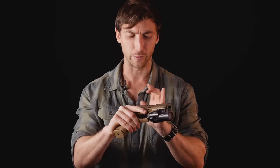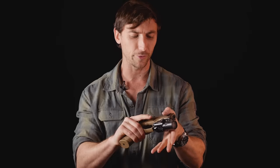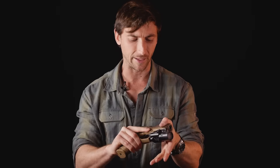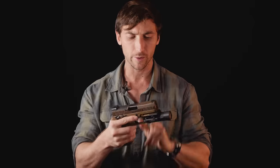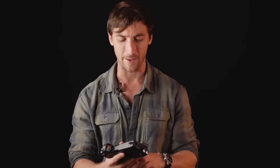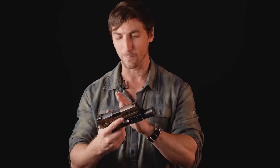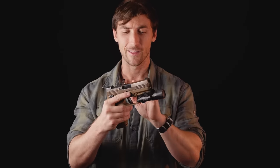At the front of the slide we have front and rear serrations, so any type of manipulation work you need to do is perfect. It's very well machined — not too aggressive that you're ripping up your hands, even in wet weather when you need that grip. The slide overall is a pretty attractive look. I like the cuts to it — it looks better than something like a standard Glock. I do appreciate the attention to detail they have done on the slide.